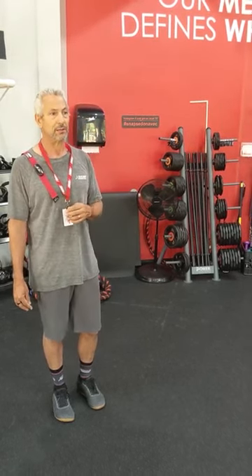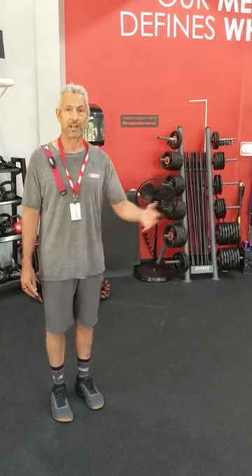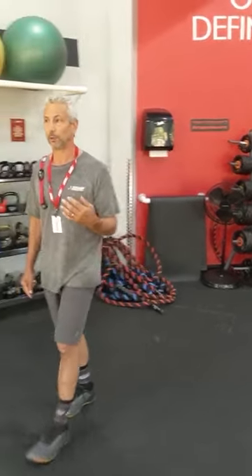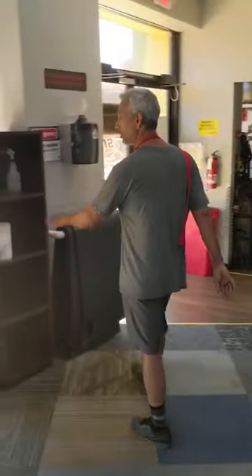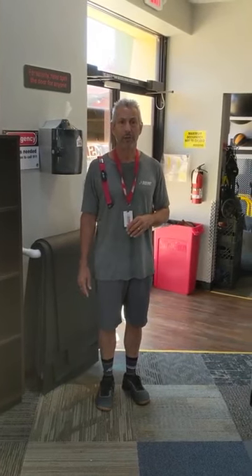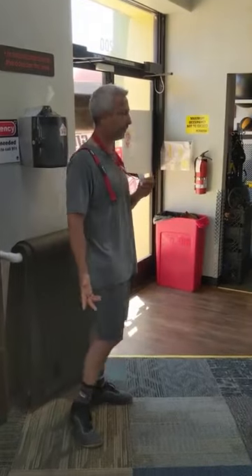We have an update TV in each of our rooms that gives updates on gym news, posts classes, and shares information about members and what we're doing. All of our rooms are under 24-hour surveillance and are key card locked, so you don't have to worry too much about security — but always keep your stuff safe.